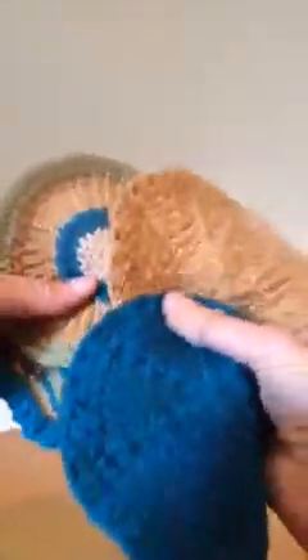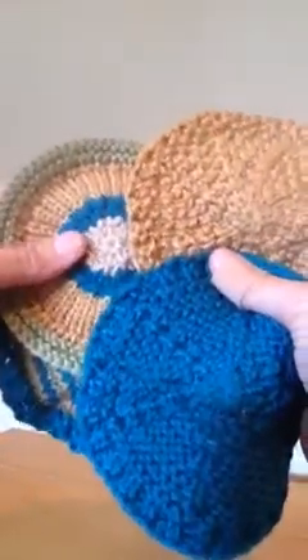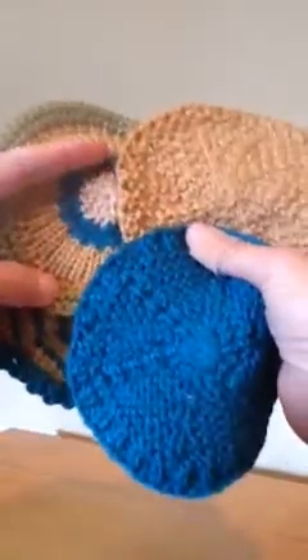Hi knit-alongers, Beth Whiteside here. This is another on-the-go video to go along with our knit-along in the autumn 2015 issue of Creative Knitting. You're looking at the coasters that we're making.